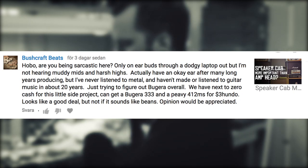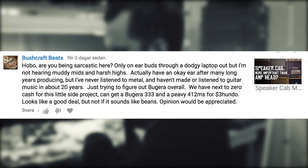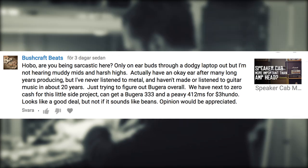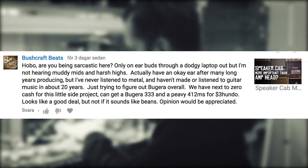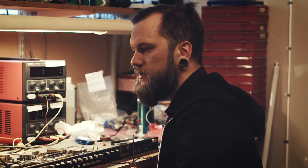Are you being sarcastic here? Only on earbuds through a dodgy laptop, but I'm not hearing muddy mids and harsh highs. I actually have an okay ear after many long years producing, but I never listened to metal and haven't made or listened to guitar music in about 20 years. We have next to zero cash for this little side project. Can get a Bagheera 333 and a PB412 MS for $300 — looks like a good deal but not if it sounds like beans. The high frequencies are for sure really harsh in that Bagheera combo, but it's mostly due to the speakers and not so much the amp. As you can see in the video, comparing the amp with the original PB6505, it doesn't sound as good but sounds really good as long as you run it through a decent speaker. So you can go cheap on the amp head but invest in a better cab with some decent speakers.